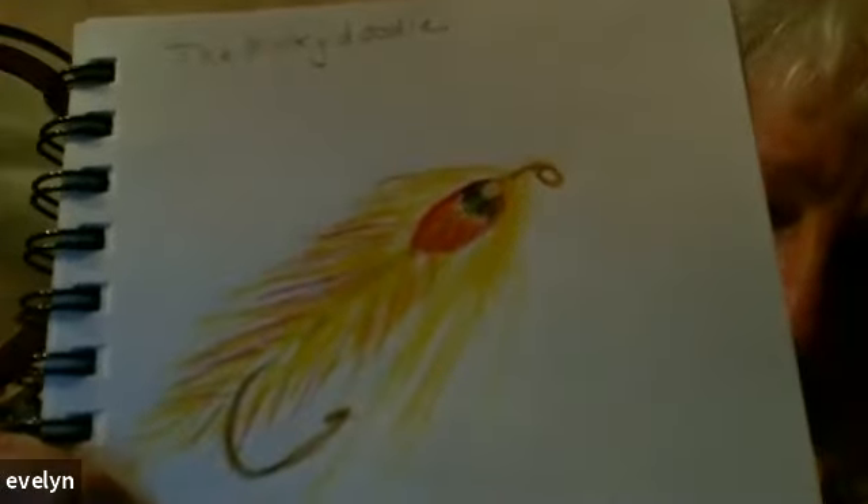Did anybody else tie tonight? Evelyn did. Oh, look — she's got a piece of paper in the background. 'I drew it while tying.' Nice job, Evelyn! We always need an illustrator. We're going to sign you up for something — logo and name tags, here we come. I could see that on a hat.